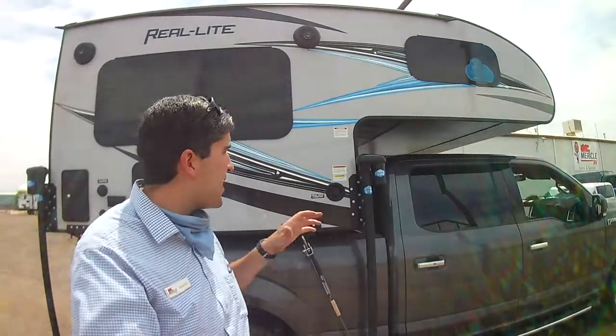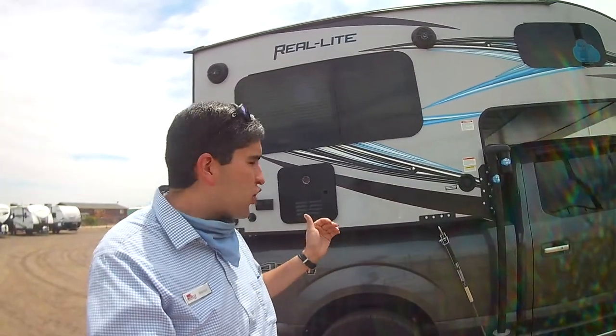Hey guys, it's Brandon here at Miracle RV in beautiful Fort Lupton, Colorado. I want to show you our truck camper here. This is our Palomino Real Light brand with the Torklift tie-downs, just to give you an idea what that looks like. Let's take a look.